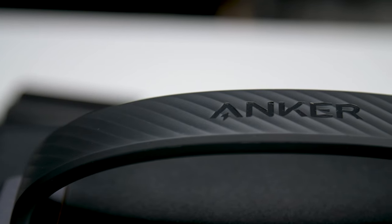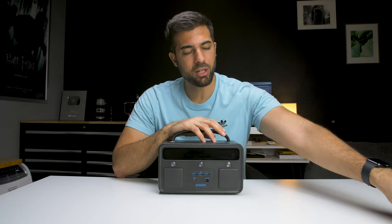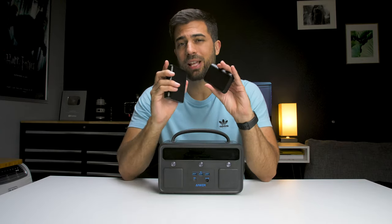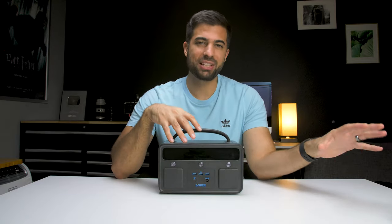If you're not familiar with Anker, they're America's number one charging brand with over 65 million users globally. I actually bought my first Anker products like four years ago — these little power banks with USB ports to charge my phone. These things have lasted forever and I pretty much have one on me at all times whenever I leave the house. So this is like a bigger, fancier version of those.